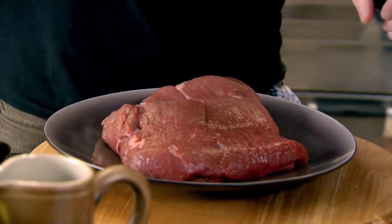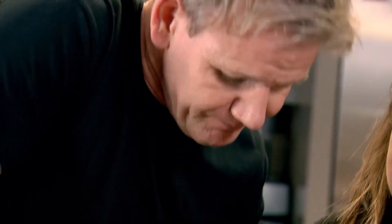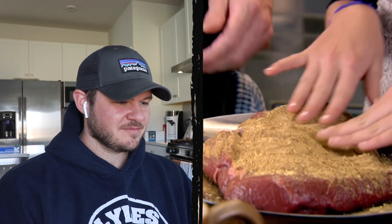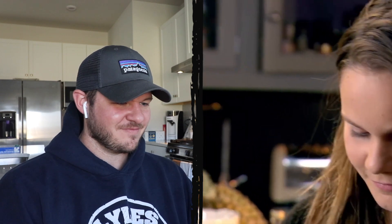Gordon adds pepper, gives it a mix, then has his daughter rub all the spice into the brisket — almost like massaging it in. Get your hands flat on there, get in there, get it coated in the spice.